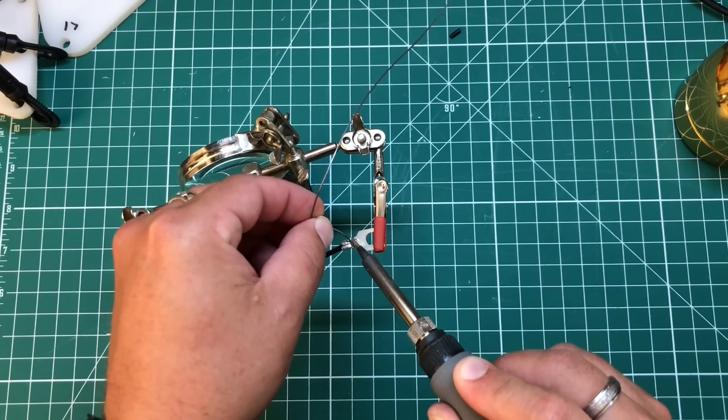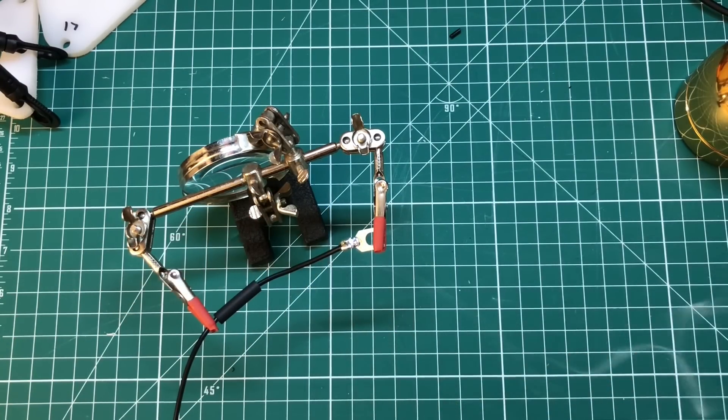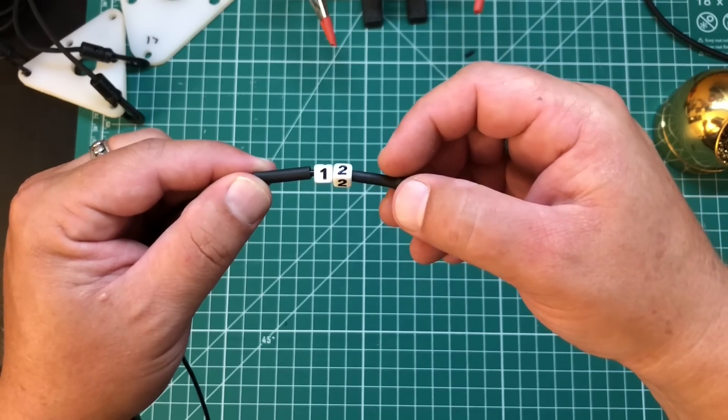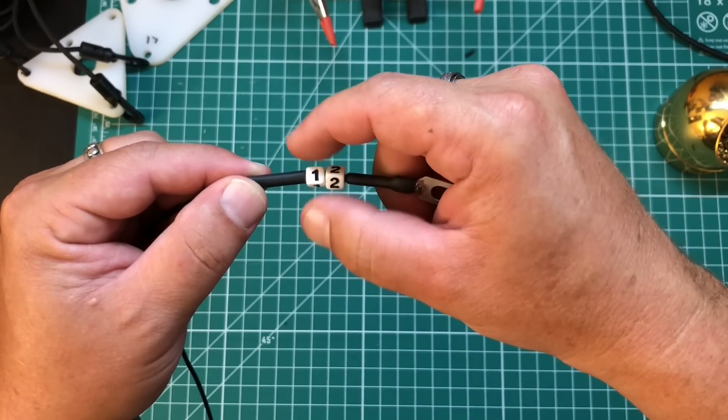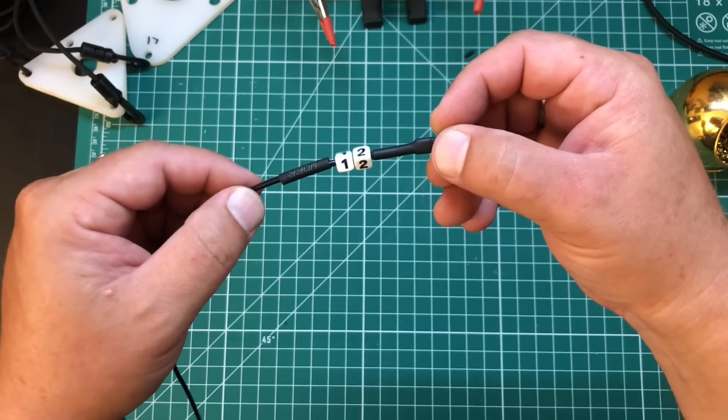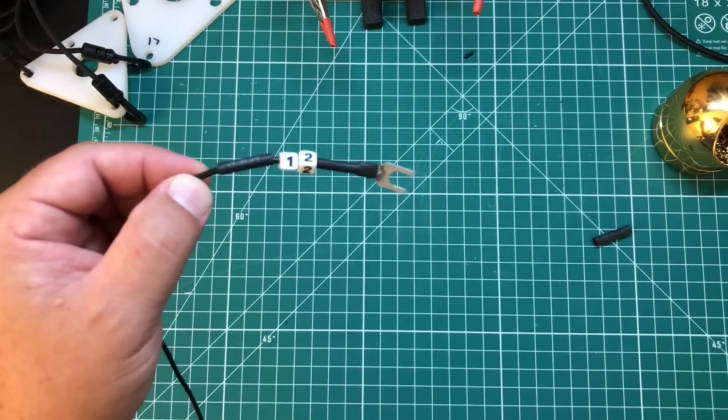Yes, let the solder consume you. That looks good. And if you really want to be spiffy, you can add these little numbered beads to all of your elements so you can remember which element is which — those are just secured on with a little more heat shrink.